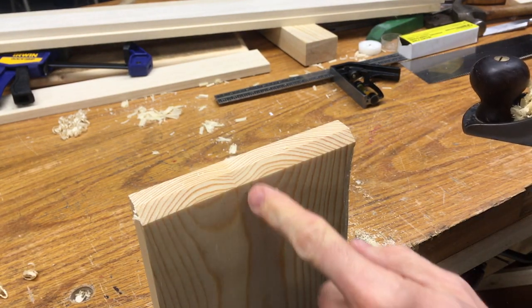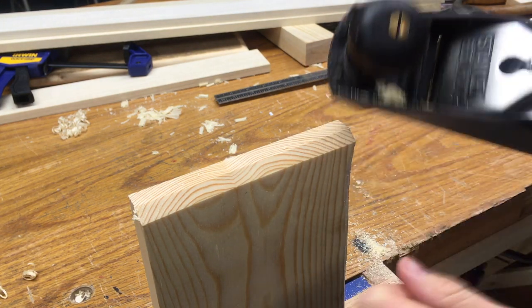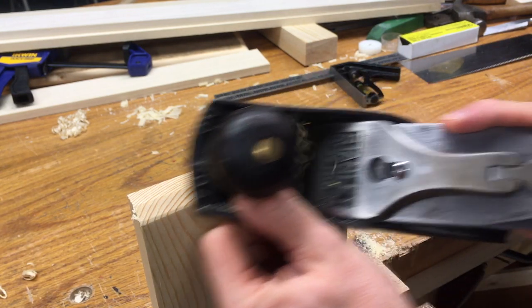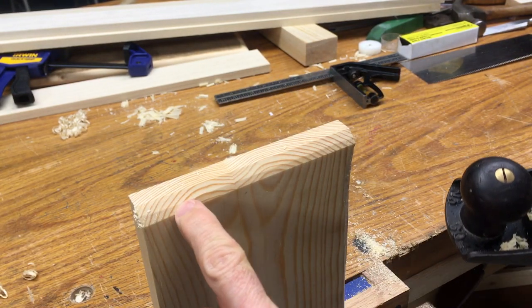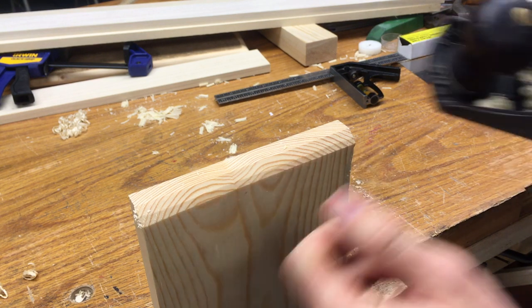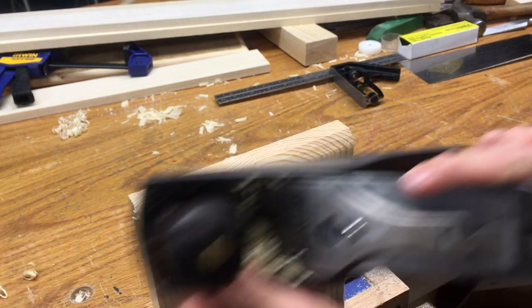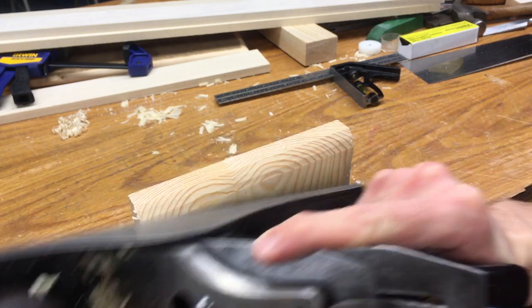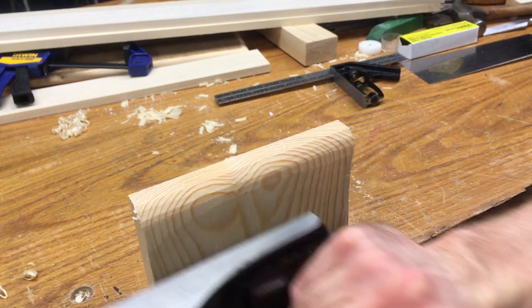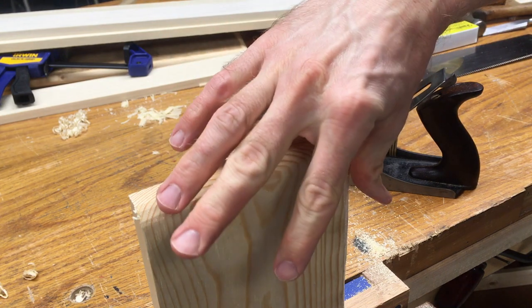I'm going to stop about there — it's actually a little fatter than a quarter. Now what I'm going to do is make a little bit more of an angle and start to make a secondary bevel. You can see right here, all the way across, I've got this secondary bevel happening. I'm going to keep dropping the plane angle, creating more bevels until I'm going almost flat across. Then from here I'm going to switch it around to the other side and do the other side.